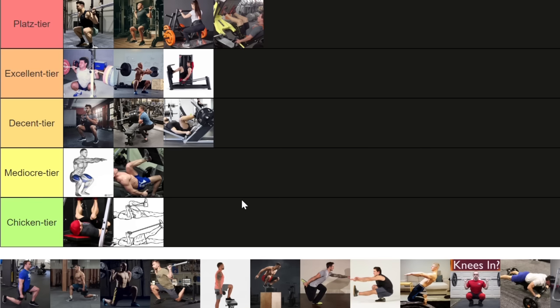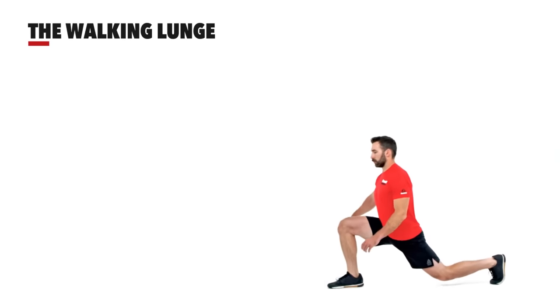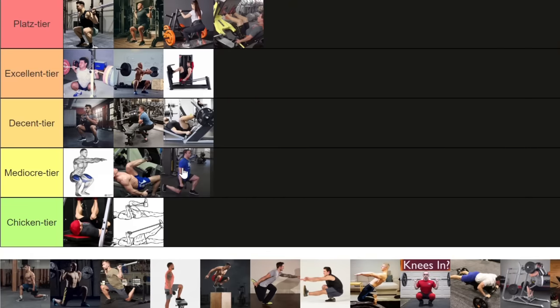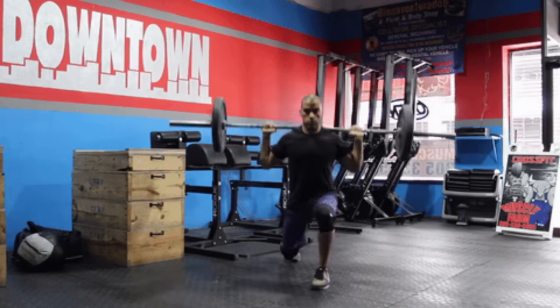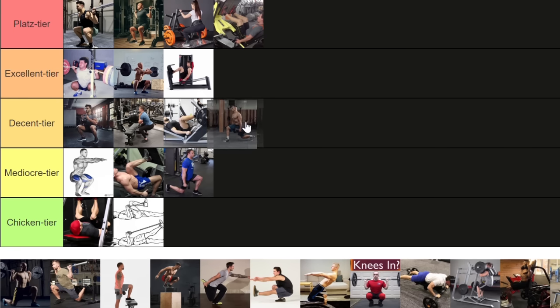The walking lunge can be used, but in the grand family of single-leg movements it is the worst — you might be limited by cardio, the dynamic motion makes reps inconsistent, one stride could be longer than another, and your grip might be the limiting factor. Since there are much better lunge variations, this one cannot go higher than the mediocre tier. The regular stationary lunge is much better because you're not walking — stability, balance and consistency of repetitions tends to be much better for bodybuilding, so I'm putting the regular lunge in the decent tier.